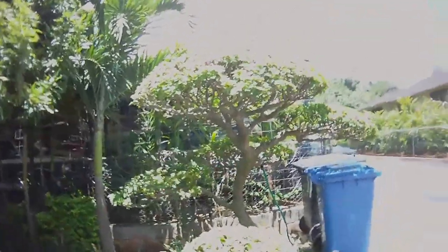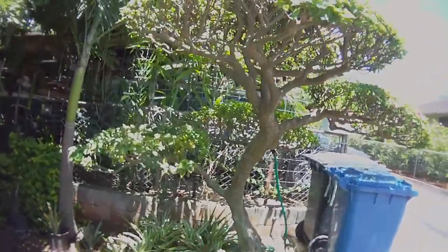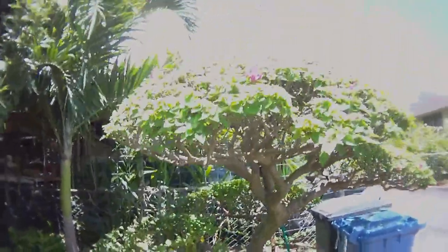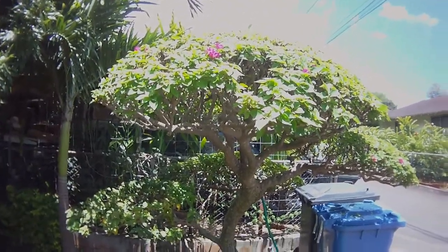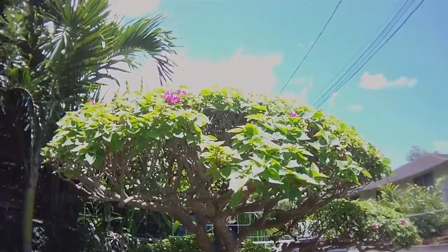Check this out. As you can see, this is a Bougainvillea — a Thailand Bougainvillea, more compact in leaves.